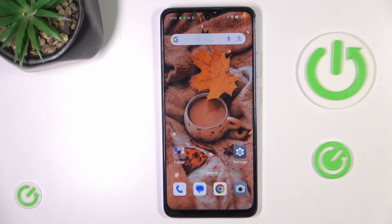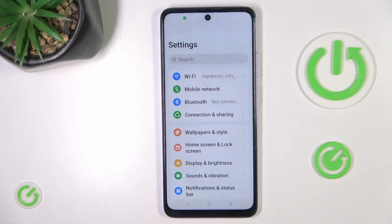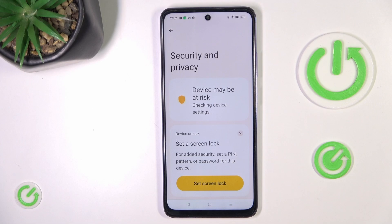Hi guys, a friend of mine is the Oppo A3 Pro and let me show you how to set up the fingerprint. At first, open the Settings, then find and select Security & Privacy.